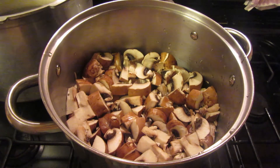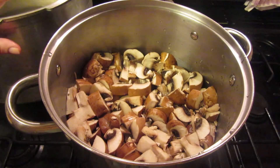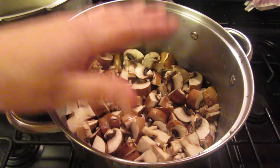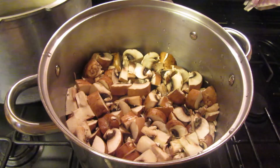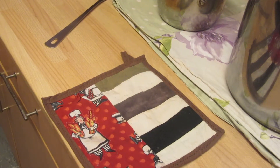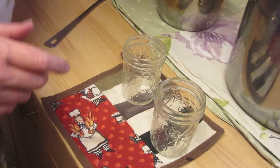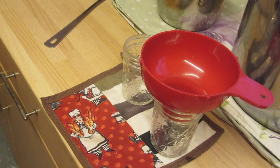I'll put my small pressure canner — a 16 quart pressure canner — on a slow heat so it'll be warm by the time I'm putting this into the canner, well into jars and then into the canner. I have everything set out for what I need.